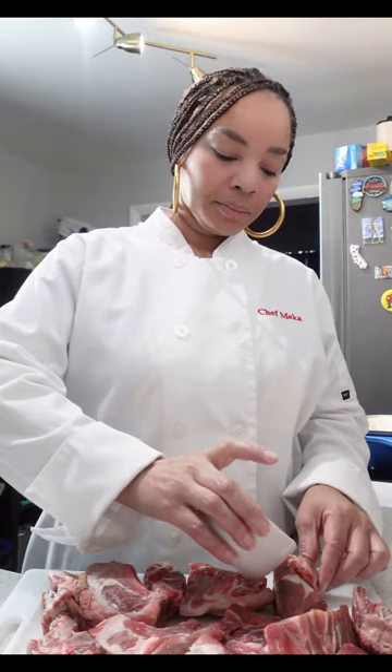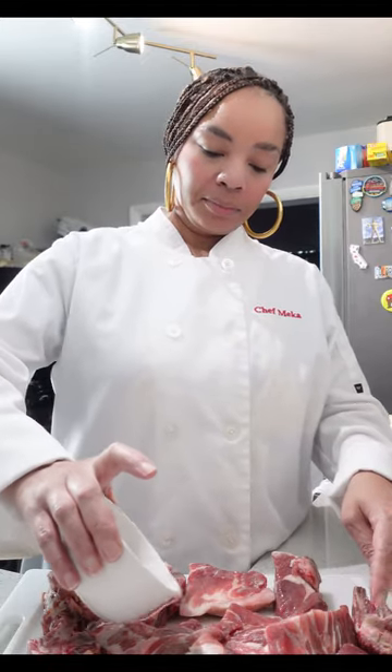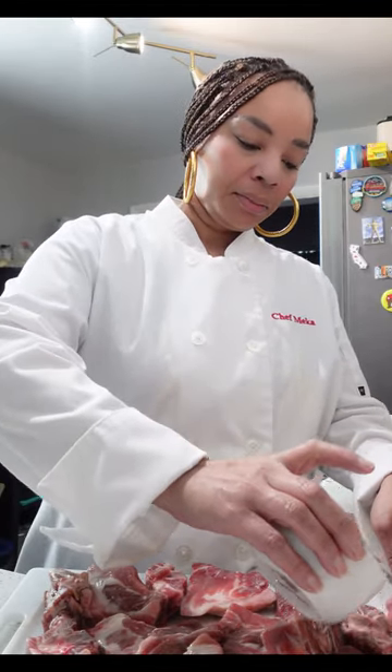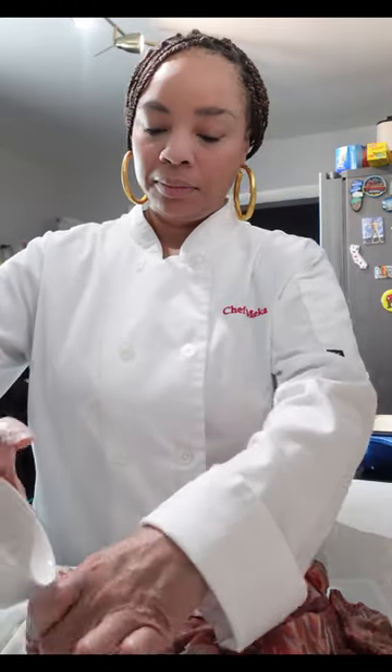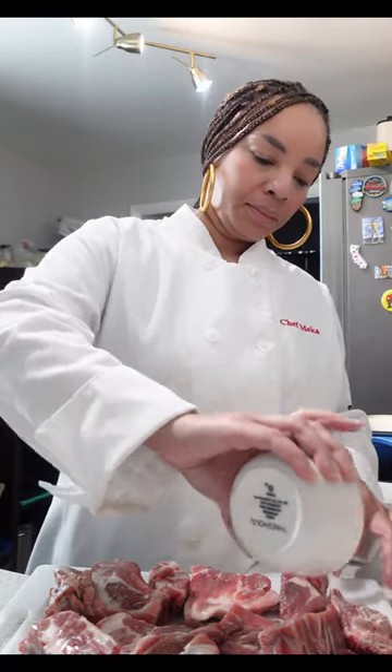I am going to tenderize these by using approximately one cup of white vinegar. I'm keeping them on this flat surface because I want to make sure all of the meat is touched by the vinegar to ensure they are going to be nice and tender. I'm going to let these come to room temperature and then I'm going to season.